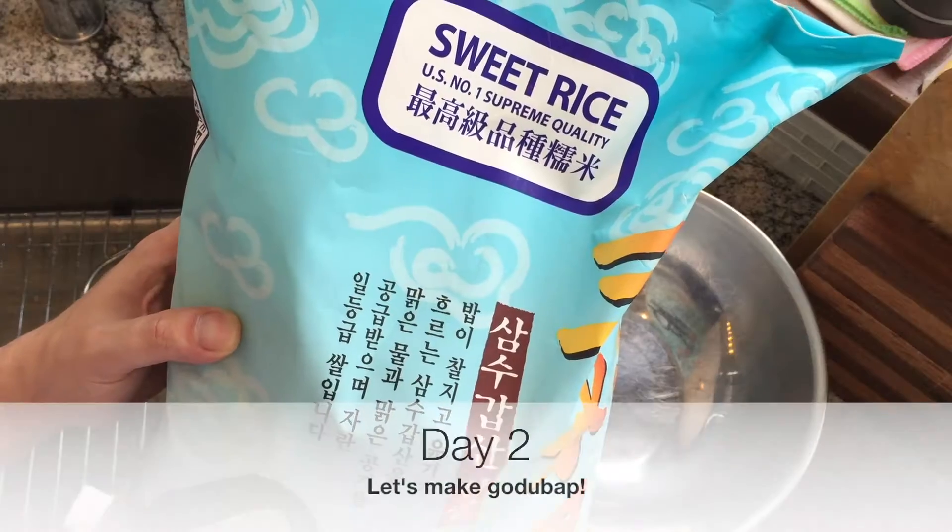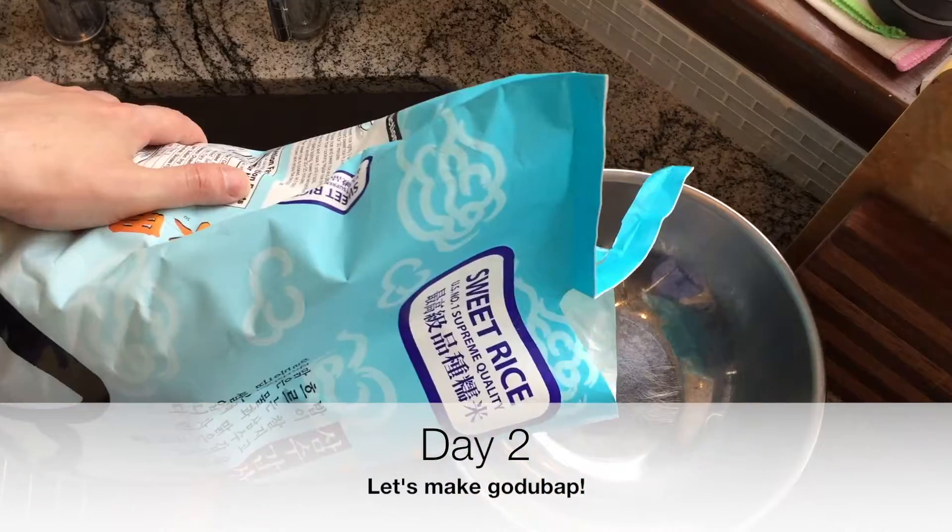It's fermenting. Stir it twice a day for two days. Then on day two, let's make the gotubab.